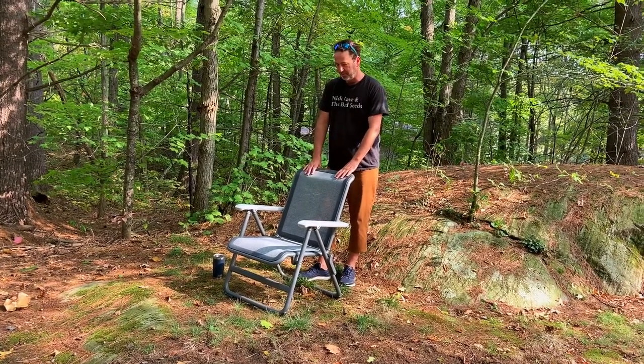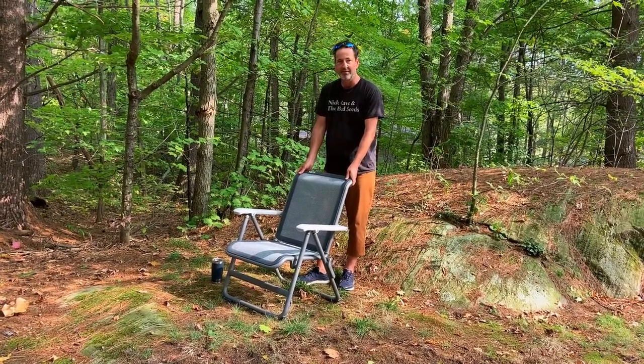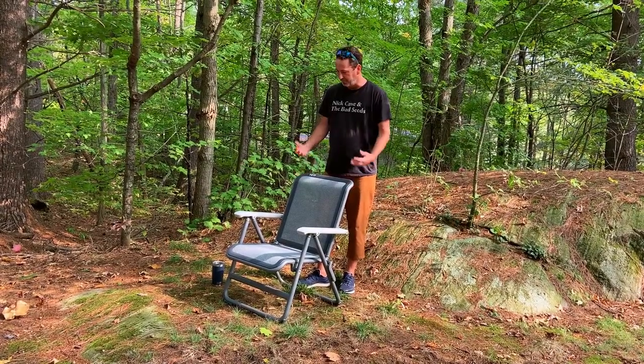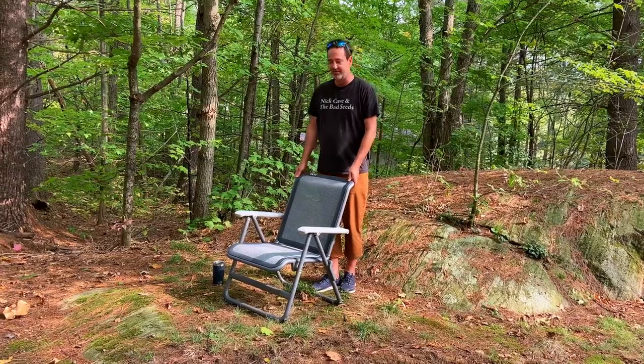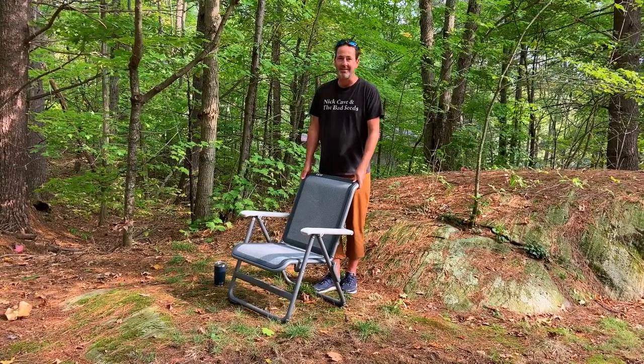The first thing you notice about this chair is the heft. It's got a lot of weight to it — it's burly, it's built like a tank of camp chairs, and it weighs in at 16 and a half pounds.